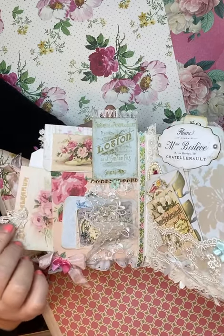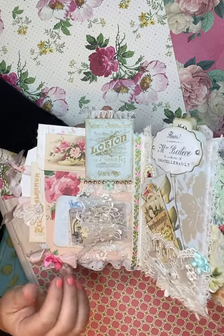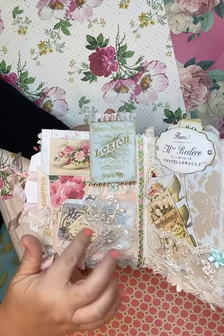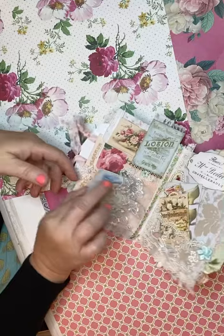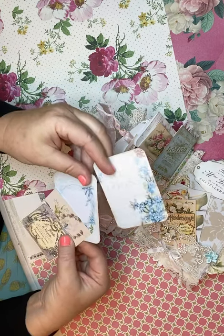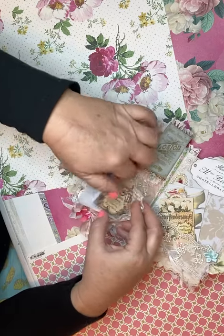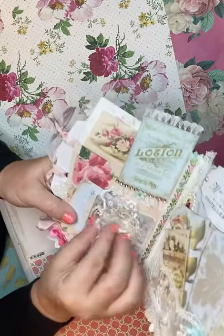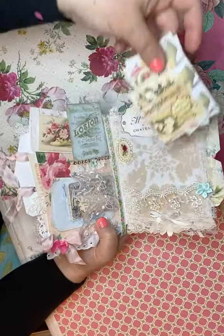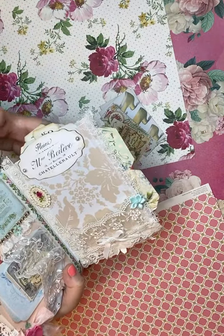If you had a favorite dress or a pillow or something that got worn over the years and you didn't want to throw it away, I really love taking a little piece of that and having a place to keep it for memories. This little pocket could store all kinds of things. I did add some more ephemera for you to journal with, and there are two of these beautiful blue images. This is just super pretty lace embroidery, and there's another really pretty little pocket holding more ephemera — it would also be a lovely spot to place a photo.